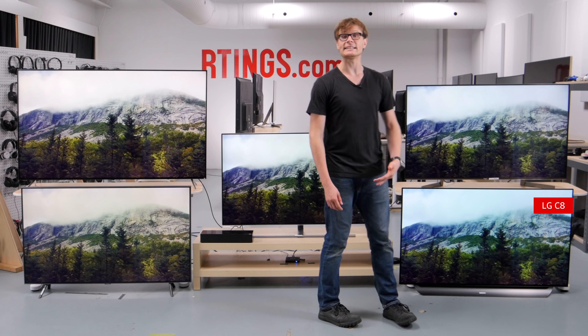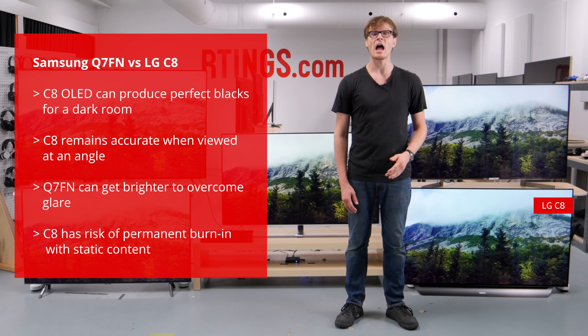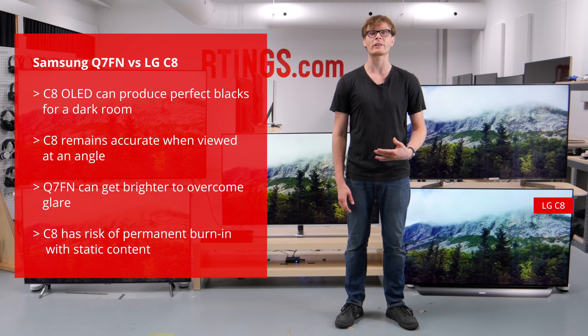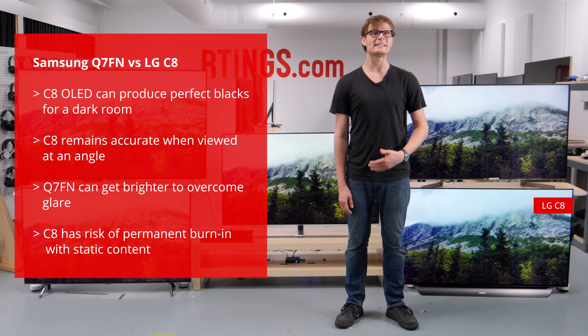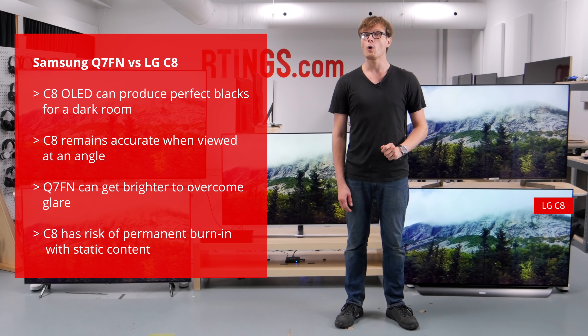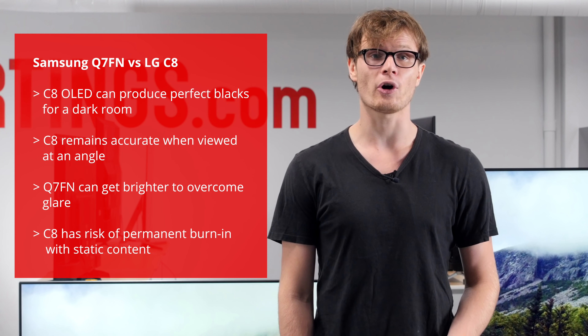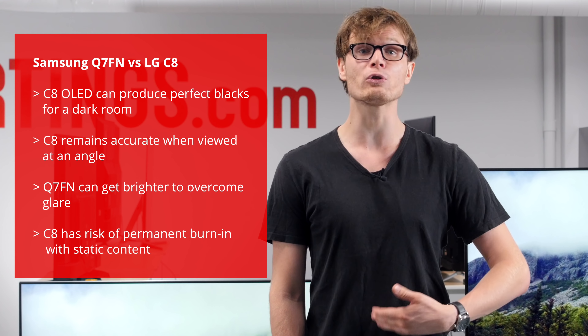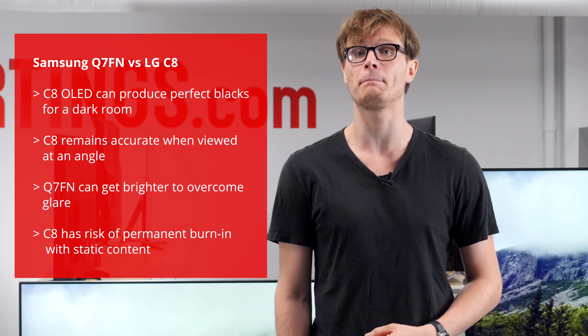The LG C8 is an OLED TV which can produce perfectly deep blacks. This results in better picture quality with higher contrast when viewed in the dark. It also remains accurate when viewed at an angle, which is great for those with wide seating. It has its downsides though, as the TV can't get the whole screen as bright and long periods of static content can result in burn-in.